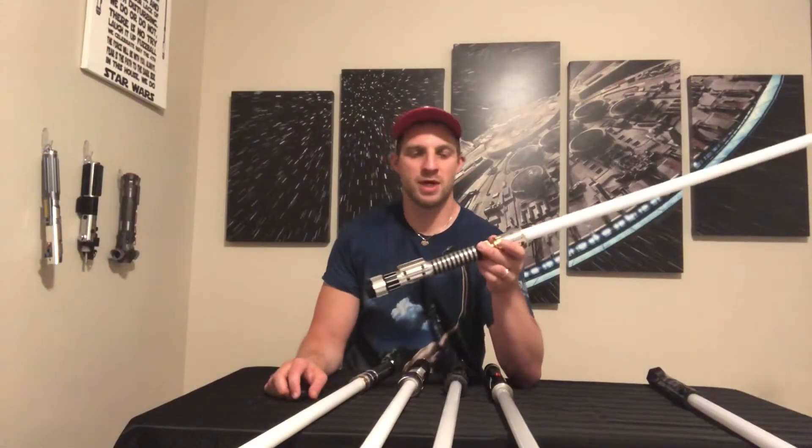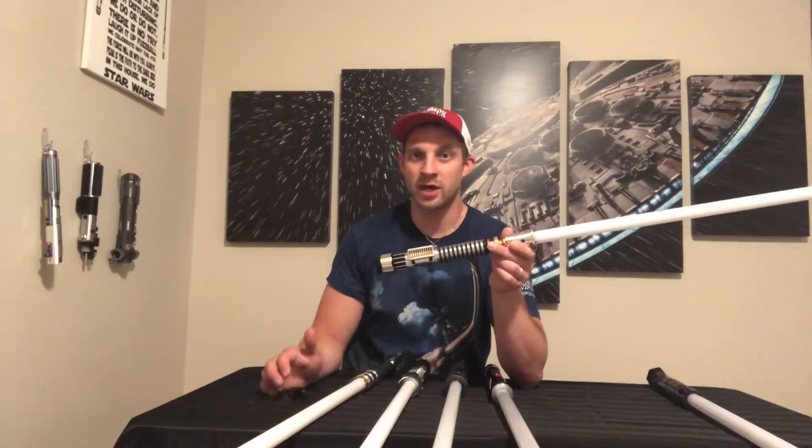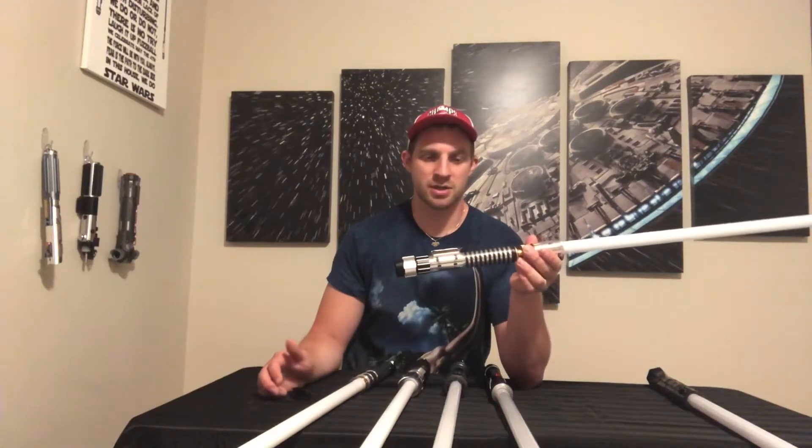Next up I have the Aurora Smart Saber from Electrum Sabercrafts. Electrum Sabercrafts is a great lightsaber company and they produce their own soundboard called Dyadium 3. In my opinion it's fantastic — great, maybe not quite at CFX level, but I'll let you guys decide for yourselves in a minute when I do a quick demo. It does have a great smooth swing and this saber cost me $349 US dollars.